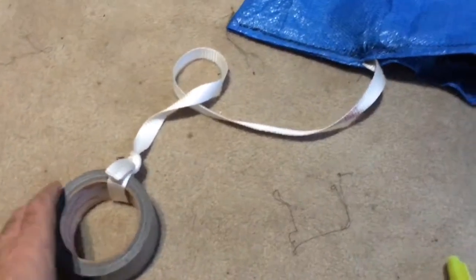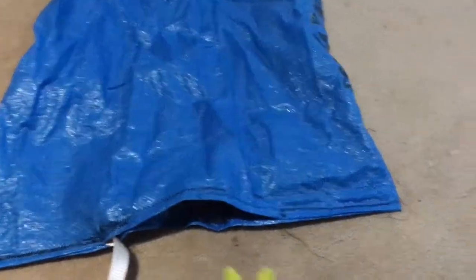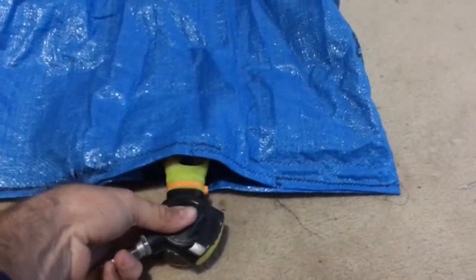Now the lift bag is all done — I'll show you how to use it. We're going to take our strap, tie it onto our treasure, then take our octo and put it in the hole and fill it up with air.